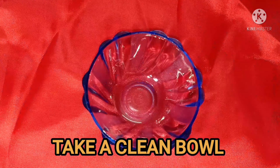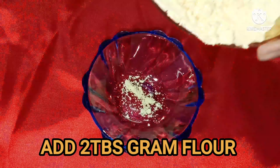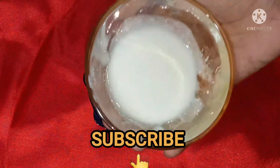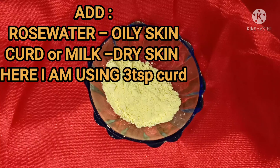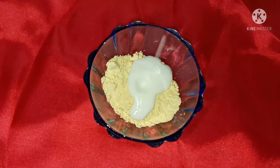First, let's take a clean bowl. We are going to add 2 tbsp gram flour. Next, add 3 tsp of curd. For oily skin, use rose water; for dry skin, use curd or milk.